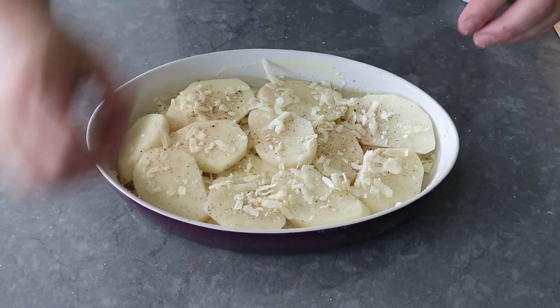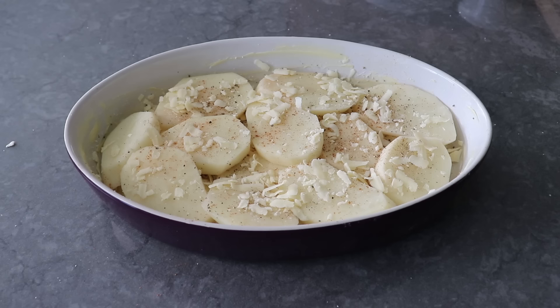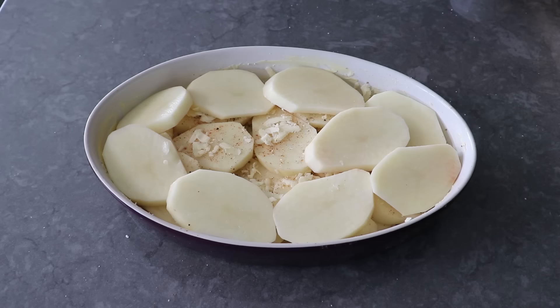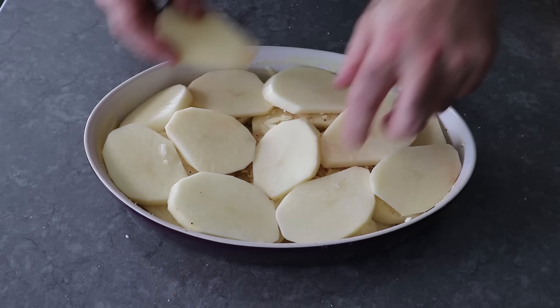I'm not sure if she was being frugal or just didn't want a lot of cheese, but what was so exciting about rediscovering this dish is that it actually tastes like potatoes and not just like cream and cheese. As we finish up, depending on how many slices you have left, a little overlapping on the top layer is fine and may even make for a really nice presentation once it's baked.